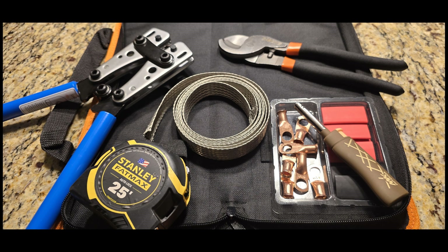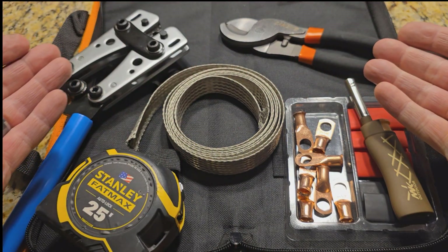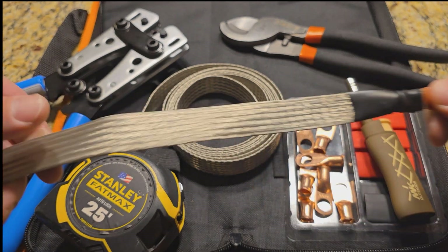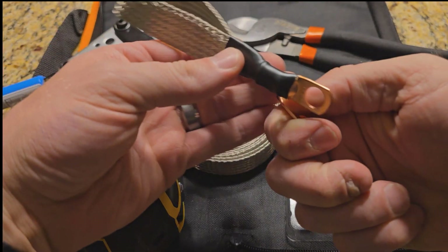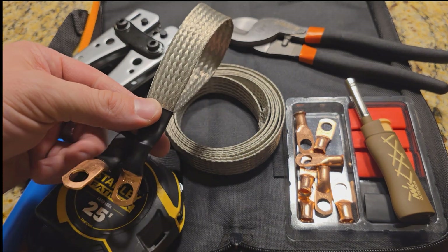Hey guys, I have an upcoming project that requires additional ground straps, so I thought I would make a separate video for that. Here is the completed look of what it's going to be — about a foot long, with two ring terminals on each end with heat shrink.